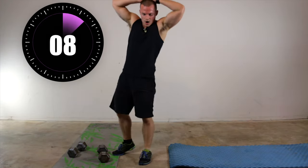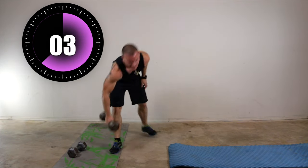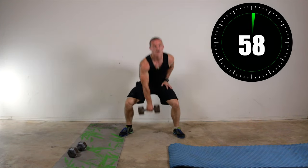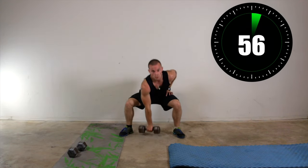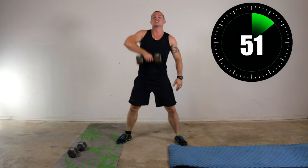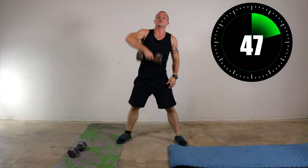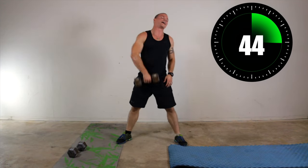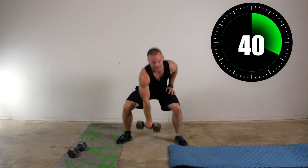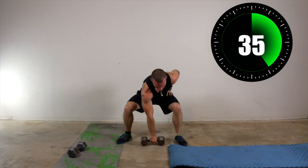Now one dumbbell is needed only. 30 seconds on the right hand. Feet wide, toes pointed out. Squat, up right row. Squat, up right row. Bring the dumbbell straight up the center of your body — I try to touch the back of my hand to my chin, that's how I know when I'm high enough. Squat low, bring that dumbbell up.